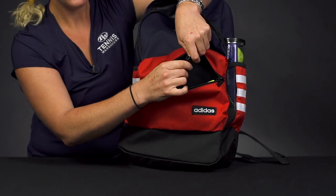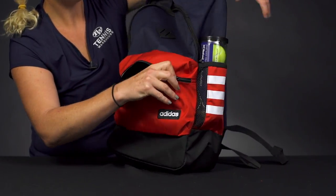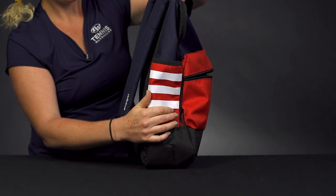There's also a spot to throw your keys right on here, so you won't lose them in the backpack. The sides of this bag do feature pockets, so perfect to hold a can of balls or a water bottle — both sides have that option.